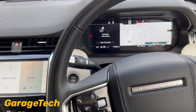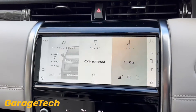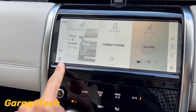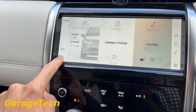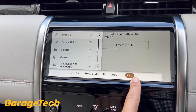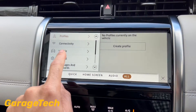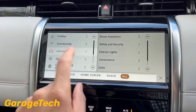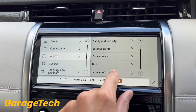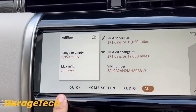Hi guys, welcome back to Garage Tech. In this video I'm going to show you how to get to your AdBlue information. This is on a Discovery Sport. On your main screen settings, click on the gear wheel in the bottom left. From here go to 'All' rather than 'Quick' or 'Home' screen. Click 'All', then go to 'Vehicle', and from Vehicle scroll down to 'Service Information' and click on that.